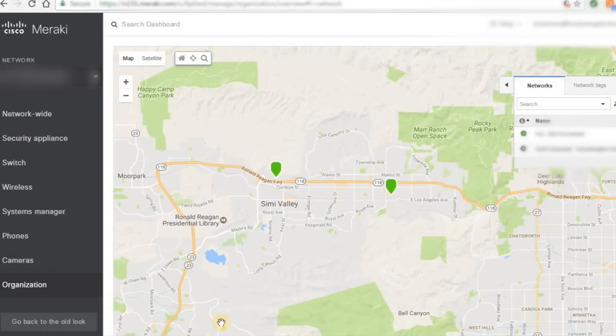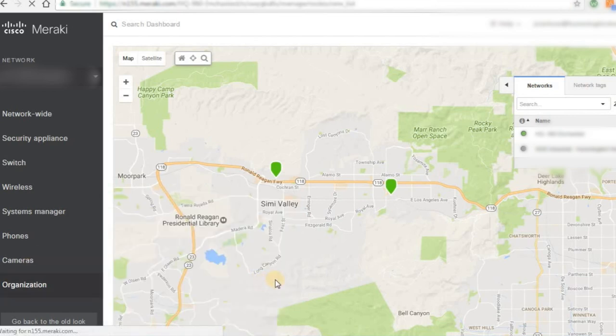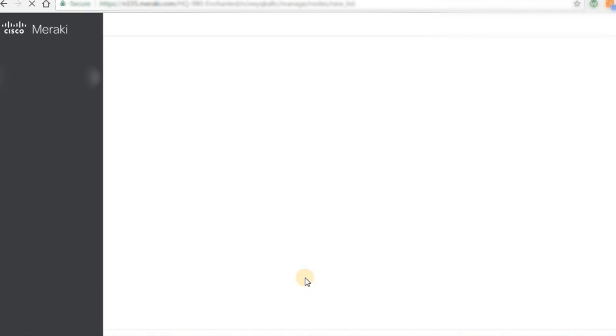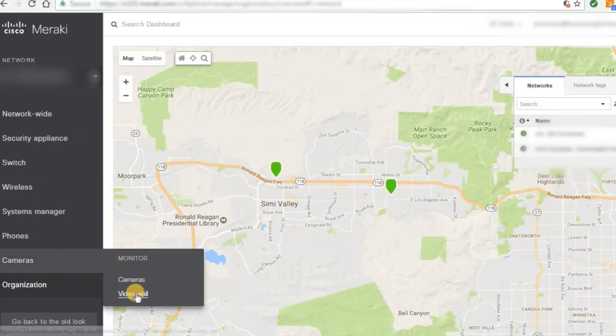One of the coolest features is behind the camera, so to speak. Through the Meraki dashboard, you can view all of your available streams through any web browser anywhere in the world without any special software or browser plugins. It's the same dashboard you would use for your Meraki firewalls, APs, phones, and even switches. So if you already have Meraki products, it's the same simple interface you're used to. Inside the dashboard, you can customize what you want to monitor and who has access to it with granular controls.